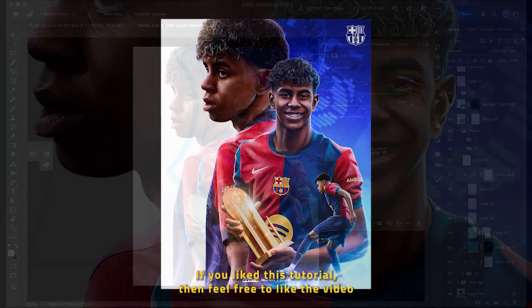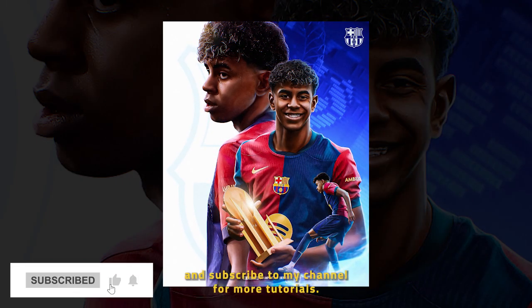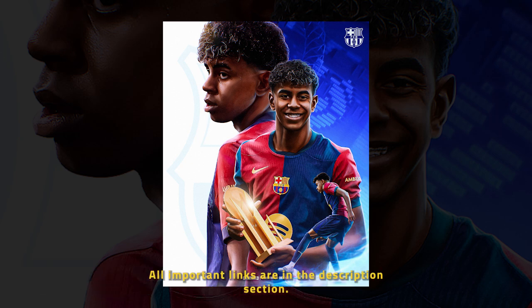And we are done. If you like this tutorial, feel free to like the video and subscribe to my channel for more tutorials. Also, follow me on Instagram — all important links are in the description section. See you in the next video, till then, bye.